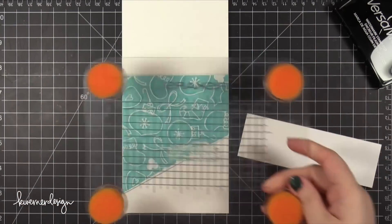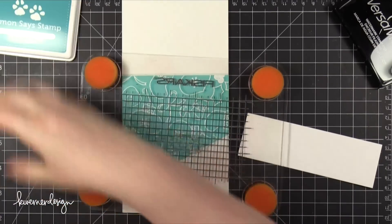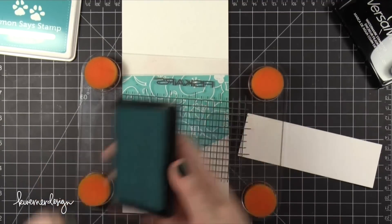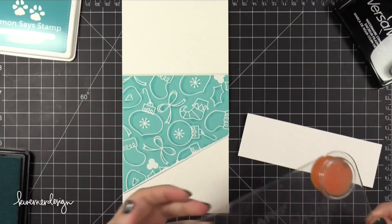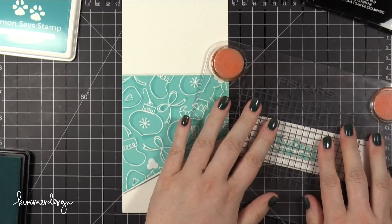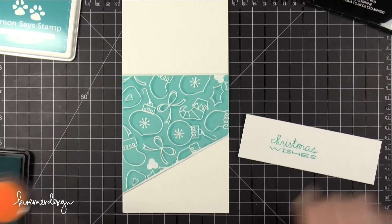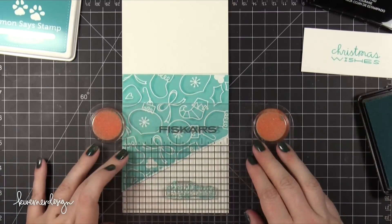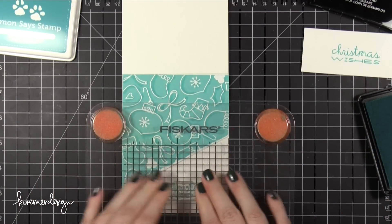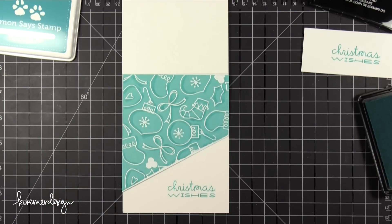Then it was time to start putting it together and the first thing I needed to do was stamp the greeting. So I'm using some Audrey Blue ink from Simon Says Stamp. This type of ink doesn't really lend itself to greeting stamps very often — you have to be careful with it because sometimes it can get a little blotchy. So I did a test run off to the side on some scratch paper and then went on to my card base. This color is dark enough that it stamps really well.